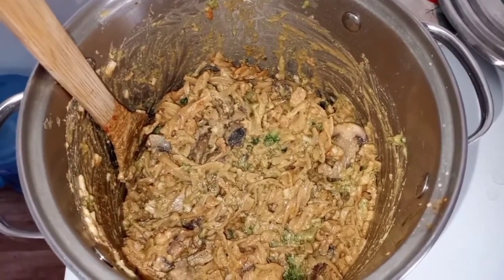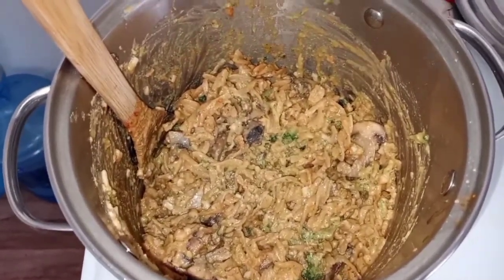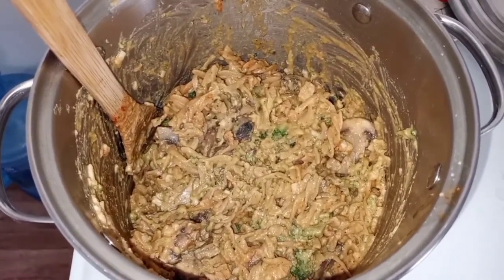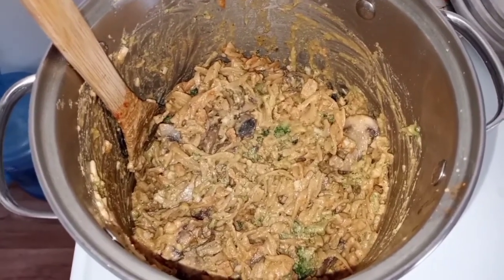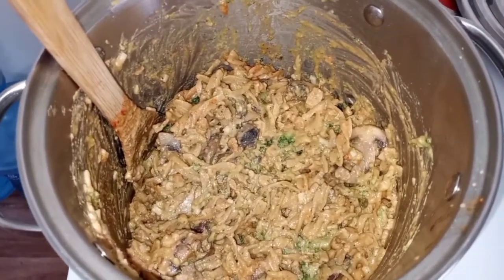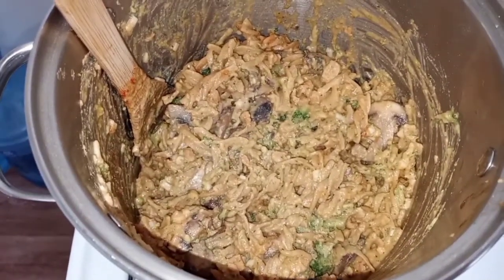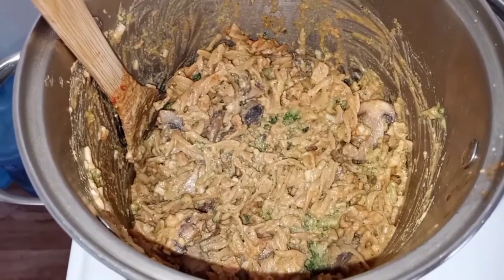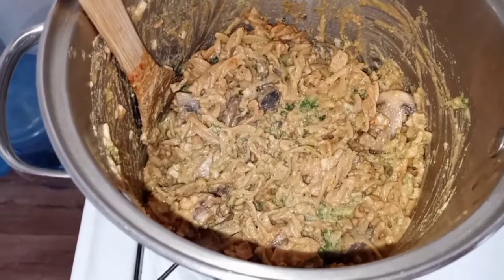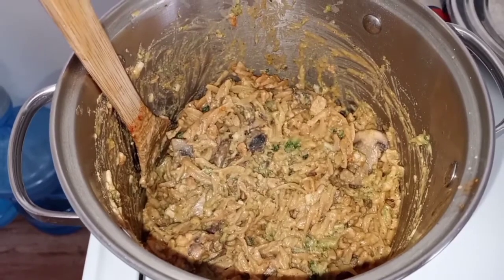Transfer the pasta back to the pot, then add the vegetables and spices — paprika, pepper, and salt — on low to medium heat. Add the whole jar of Siete queso sauce, then the nutritional yeast for extra cheesiness, protein, and B12 for plant-based eaters. Add about half a bag of Follow Your Heart mozzarella shreds and mix really well until the cheese is melted and everything is thoroughly warmed. Then cool it down and transfer to jars.